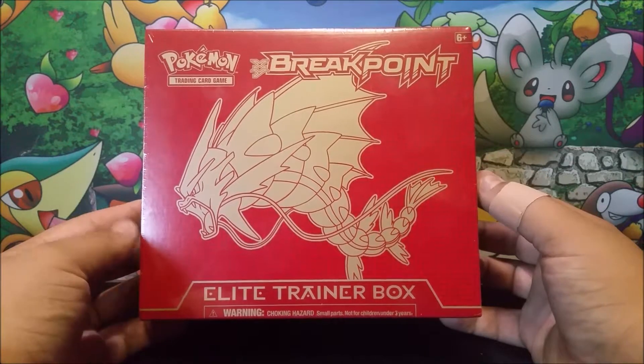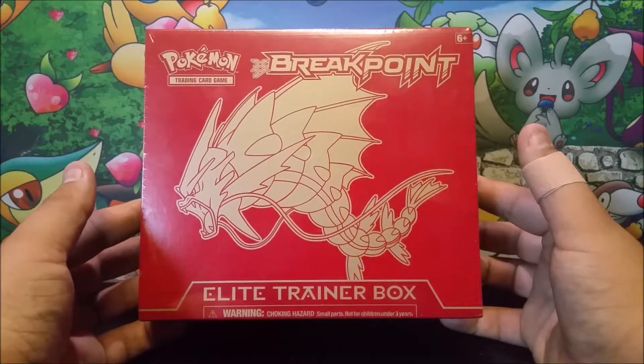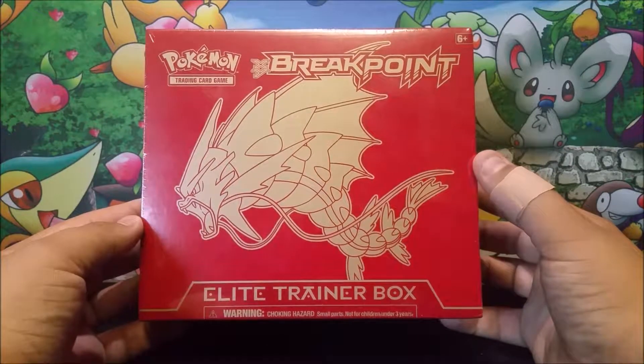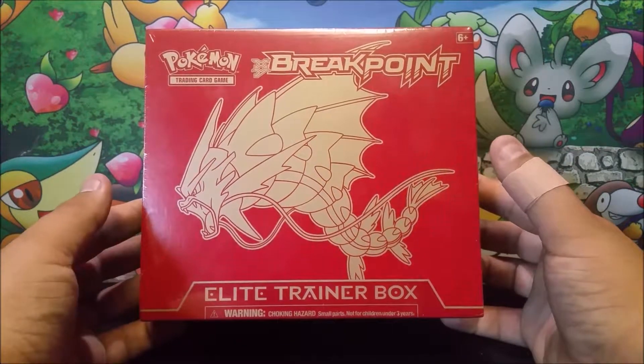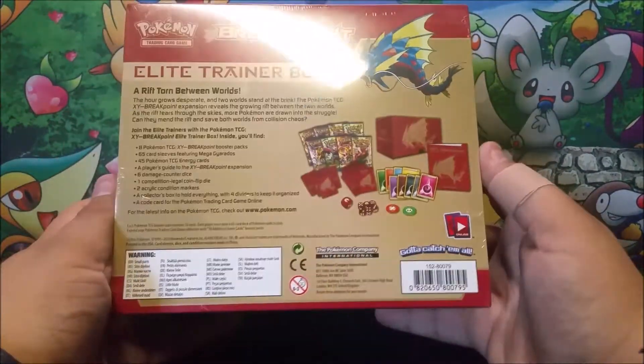This is one that I actually got a very good deal on online — about $35 which, for something this old that is pretty much now out of print, that's a pretty good price. So I got that, this came in the mail, and I had to do a video on it.